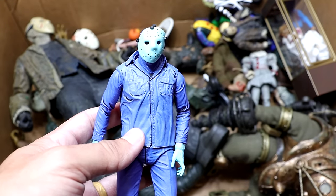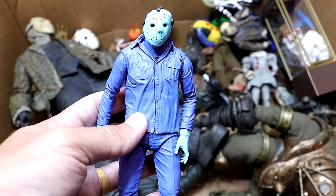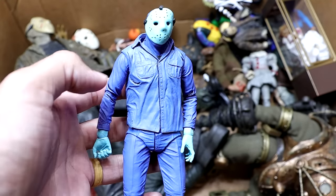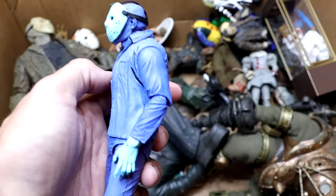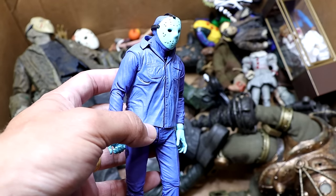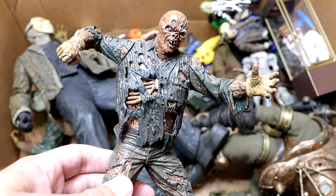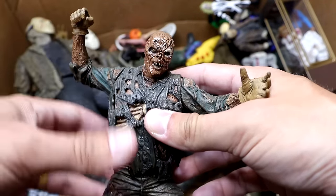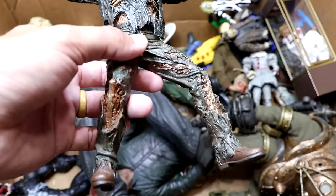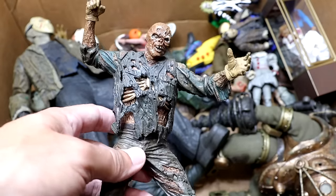Next up we have the video game version of Jason Voorhees — but this is the re-release. The original was a Comic-Con exclusive that had a clear mask and clear weapon accessories; this re-release version has the matte look. It's pretty cool and stands out on a shelf. Then we have another Part 7 Jason but this one is a statue. They did a really good job replicating and bringing this to life — we had this statue long before the fully articulated figure came out.